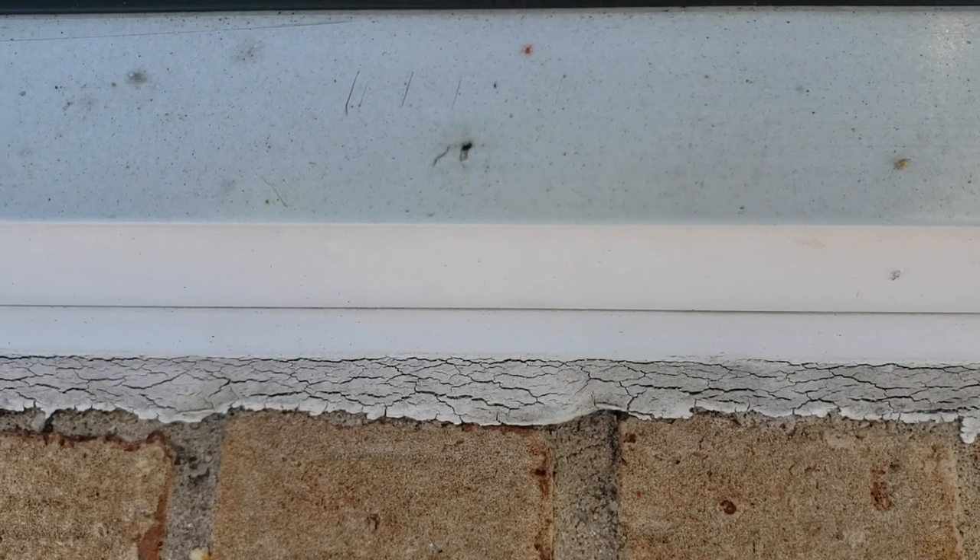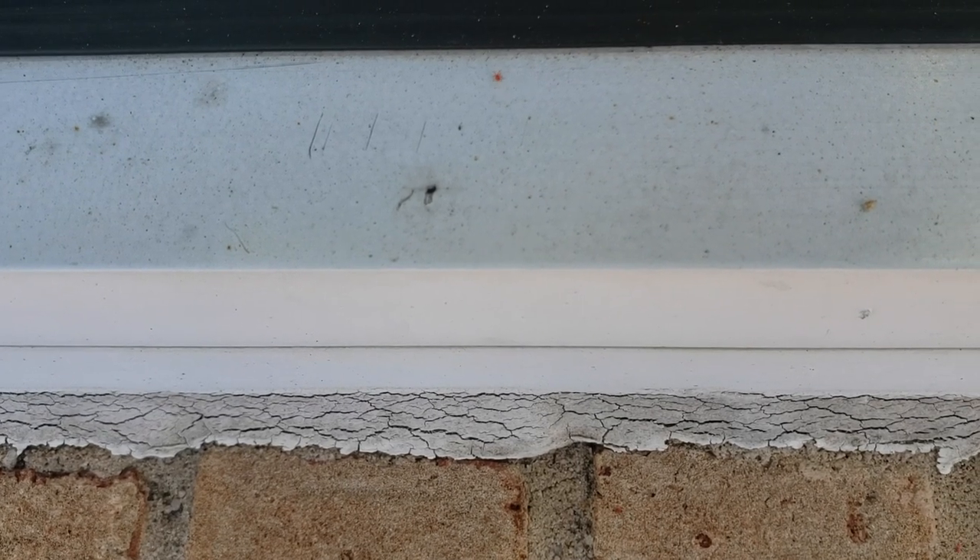We're here in Howell, New Jersey, dealing with clover mites all over the windowsill of this home. Clover mites are oval-shaped, reddish-colored insects that are the size of a pin. They feed on clovers, over-fertilized grass, and many other plants.